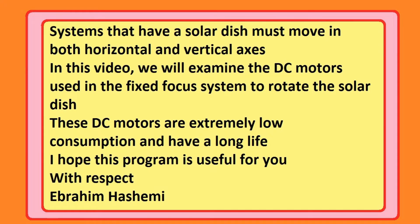Systems that have a solar dish must move in both horizontal and vertical axes. In this video, we will examine the DC motors used in the fixed focus system to rotate the solar dish. These DC motors are extremely low consumption and have a long life.